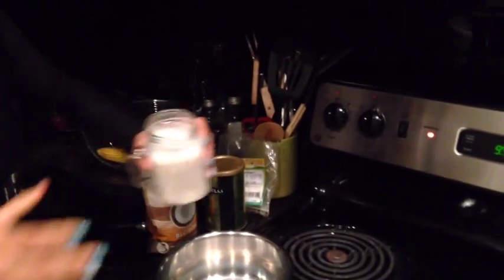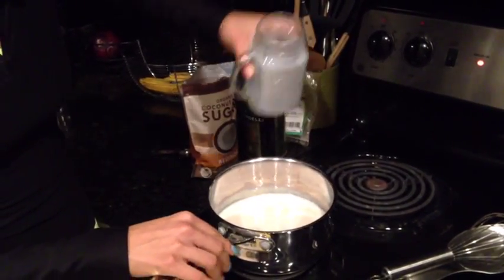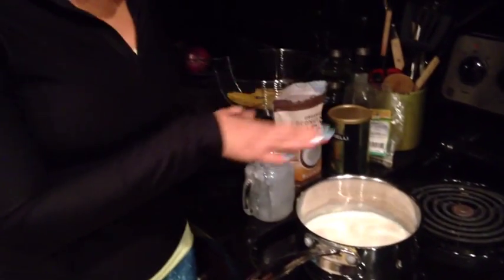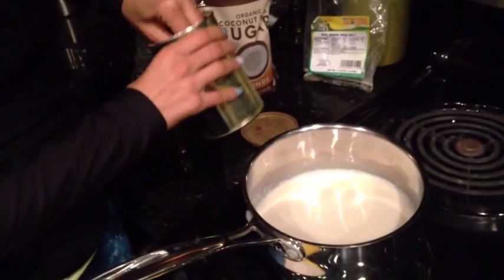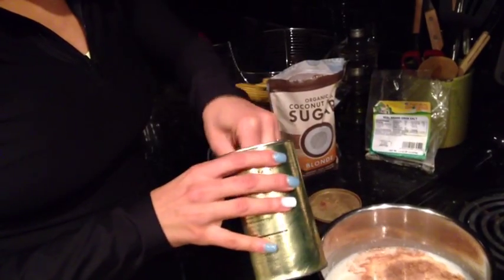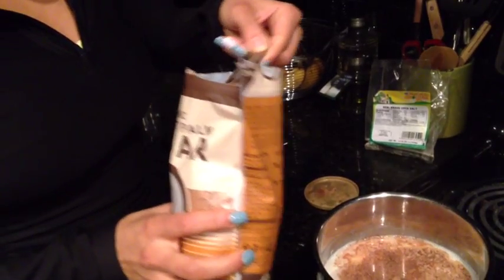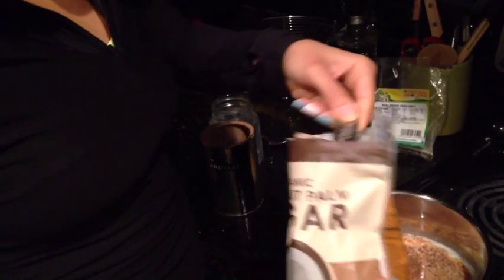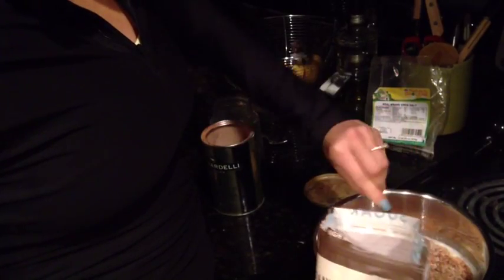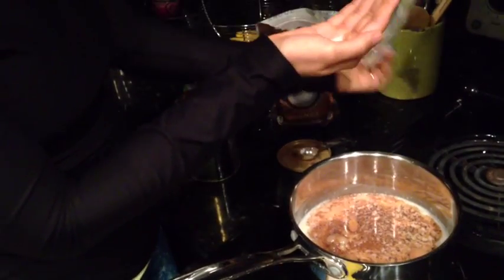First, we're going to put the stove on medium heat, pour the almond milk in, and let it warm up before we add everything else. Alright, the milk is warmed up now. I'm going to put in two teaspoons of cocoa and three teaspoons of sugar. Depending on how sweet or how chocolatey you want it, you can adjust those ratios. Then we're going to add just a tiny bit of salt.